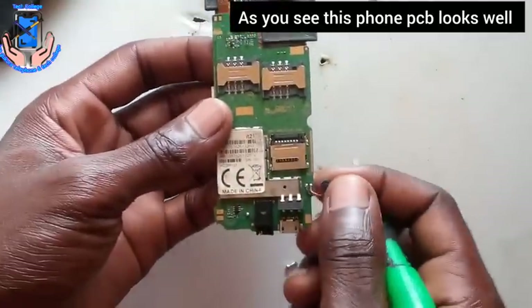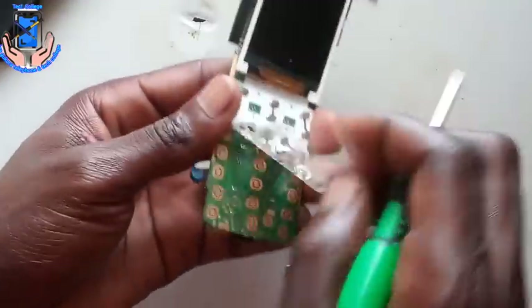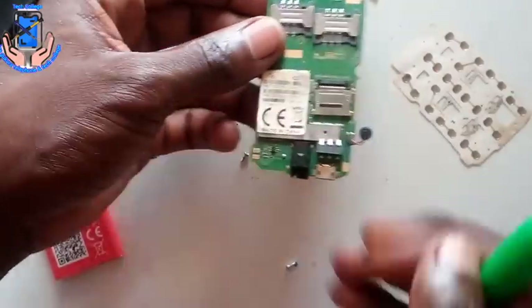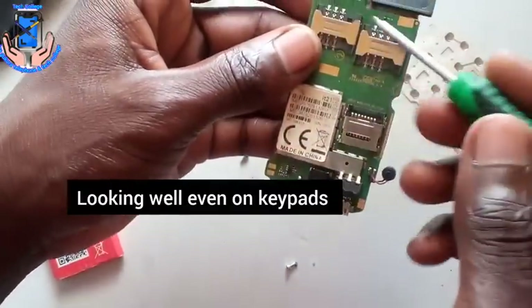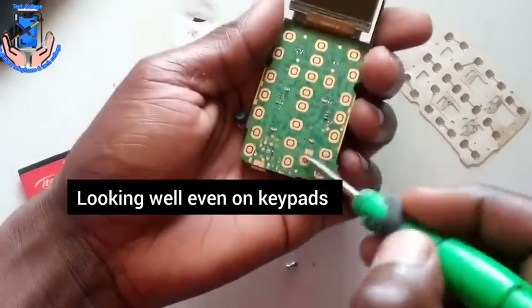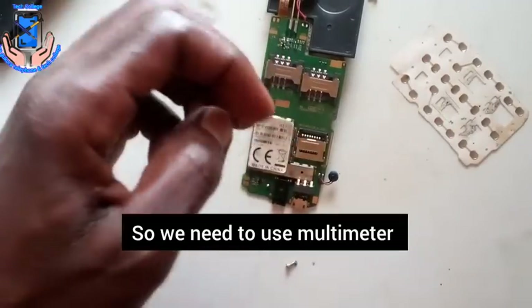As you see, this phone PCB looks well — looking well, even the keypads. So that is where we need to use the multimeter. We need to use the multimeter to diagnose the problem.